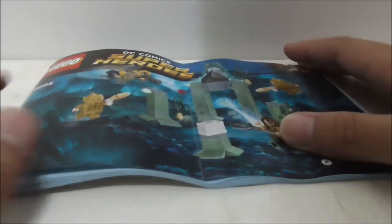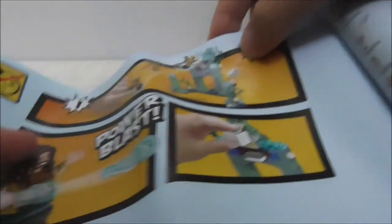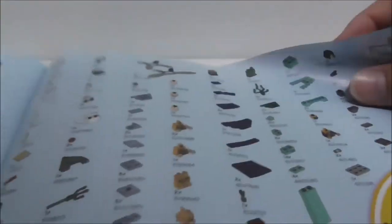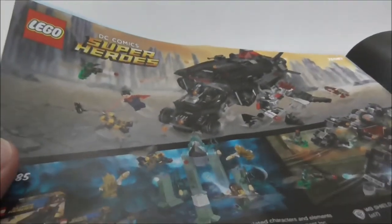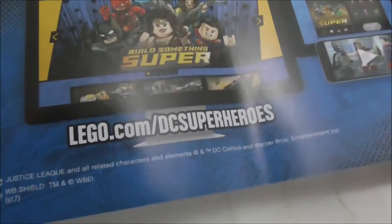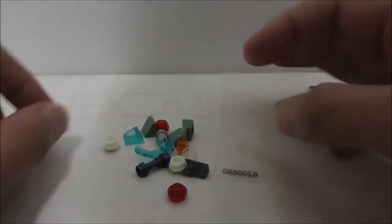This is the instruction manual — you can see it has numbered bags and shows you how to build the figures. The final page shows the completed build, and there's another page showing all the features, which is basically the same as the back of the box. You also get a parts list and a showcase of all the other Justice League sets — there are only three of them. It also has the LEGO.com/DC-superheroes URL.